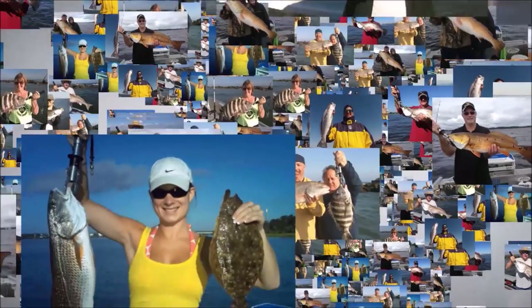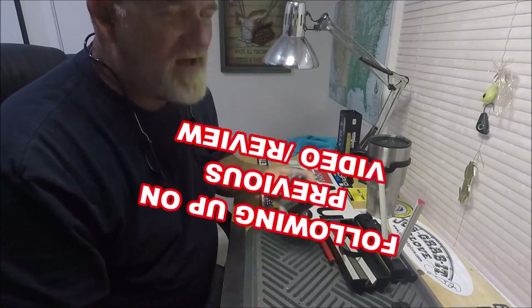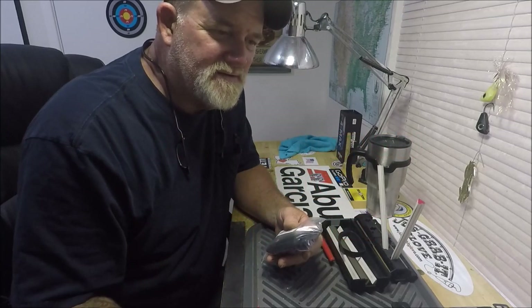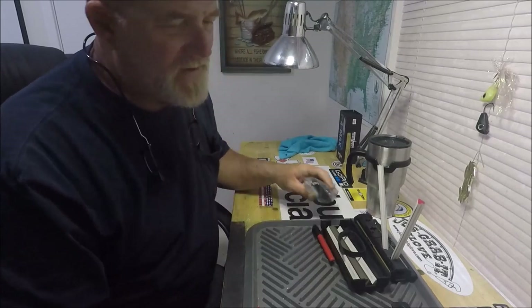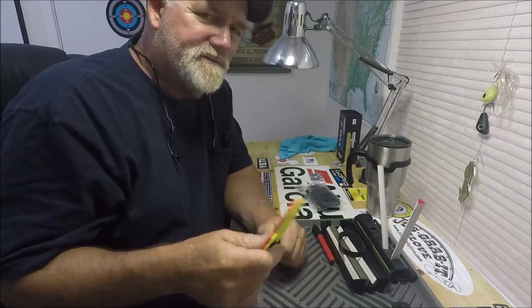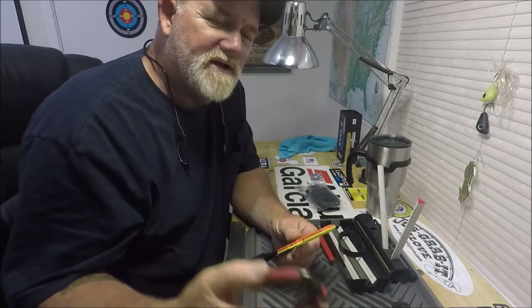Hey YouTube, this is Captain Dave Sportfishing in the wolf den one more time. I'm going to follow up on something I discussed a couple months ago. I've been meaning to do this out on the boat. Remember this thing? I did an entire video comparing it to junk like this.